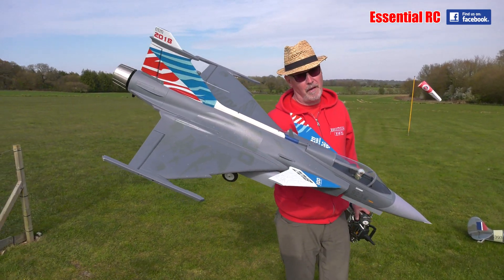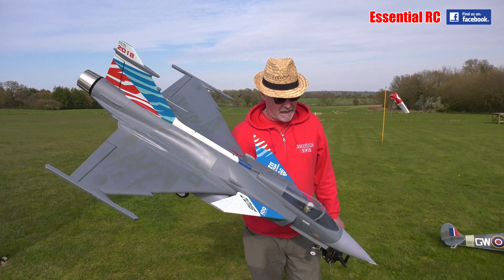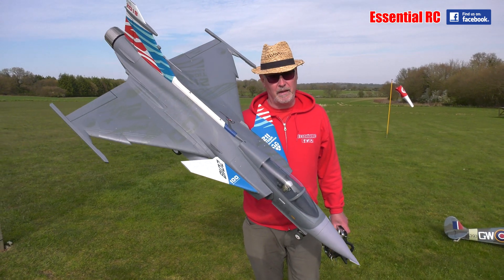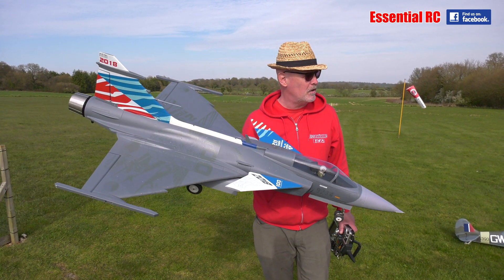Here we go — this is the very familiar Freewing JAS 39 Gripen, and it flies really, really well. I really enjoy flying this on 6S 4000 packs. I use HRB packs that I bought off Amazon — really good packs.